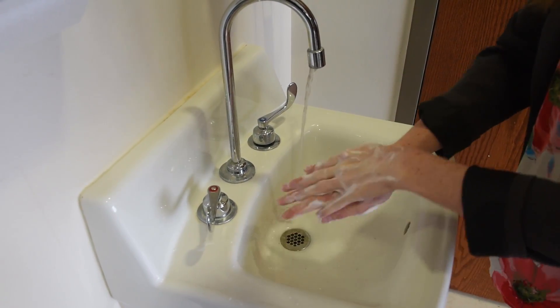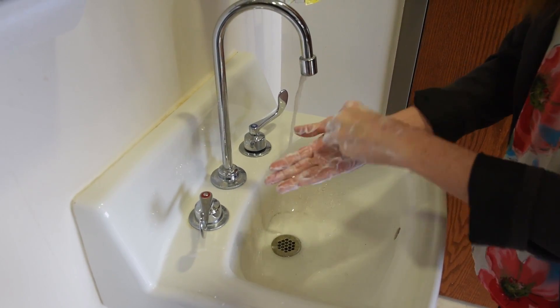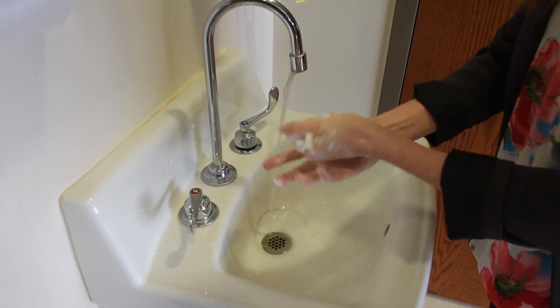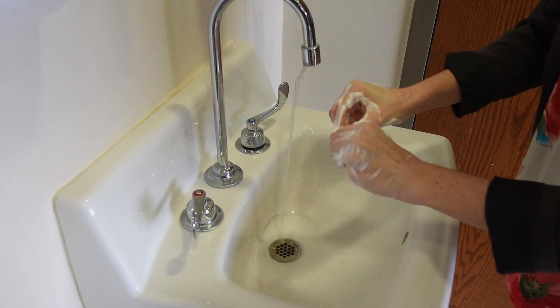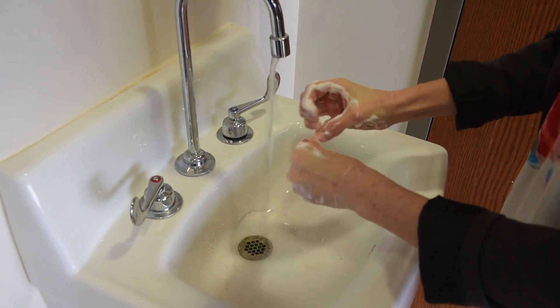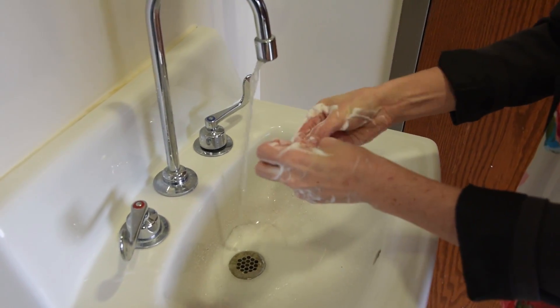To appropriately wash your hands, you should have running water and an adequate amount of soap. Apply the soap onto the palm of your hand, then using friction, wash your hands across the top of your hands, the back of your hands, in between your fingers, under your nails, and around your cuticle beds.